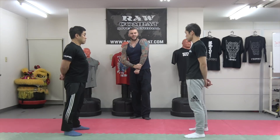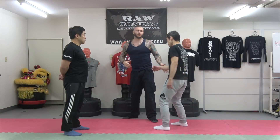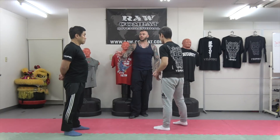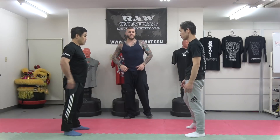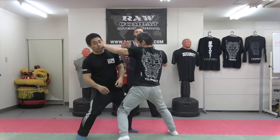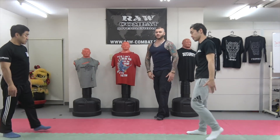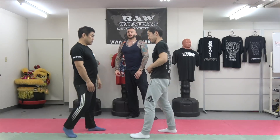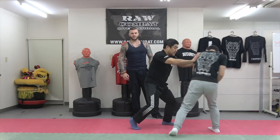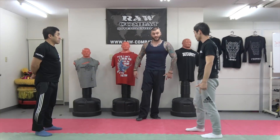If he grabs you on a low line — like on the hand or something, which isn't very common but for women especially, or even in a sexual harassment case — if he grabs you low line, he's going to go high. So: high line, high line, high line. He's grabbed low, so he goes high. Then he goes low, so he goes high, high, high. You can mix it up too — your counter can be high and then low, high.